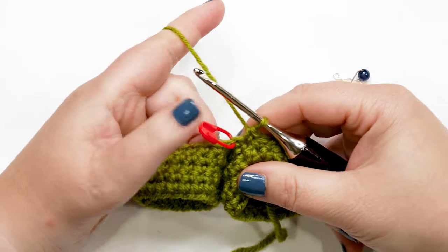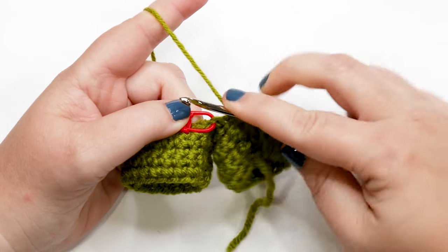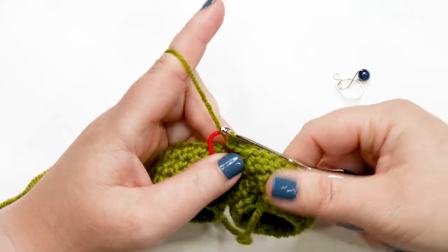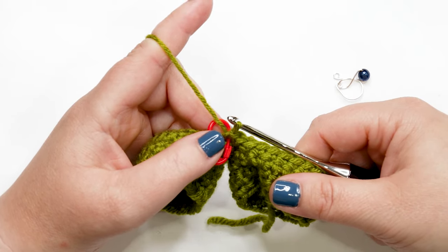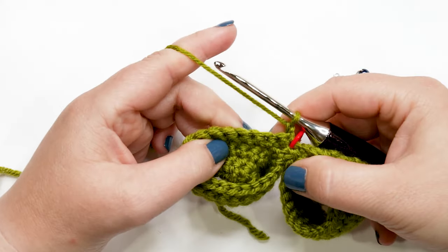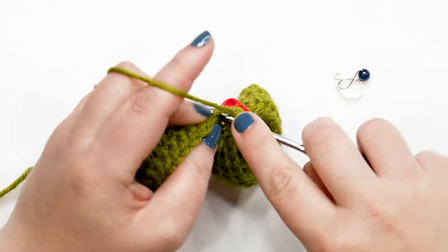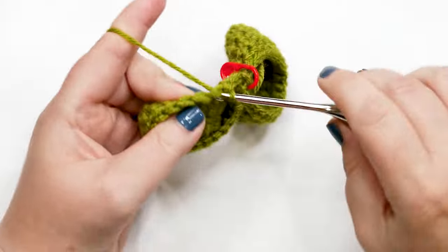I've got my 44 stitches. Now join your last stitch to that marked chain with a slip stitch: insert your hook into the marked stitch, yarn over, pull up a loop, then pull that loop through the loop on your hook. We're ready to move into round six. Rounds six through 14 are all done the same way — yarn over, chain up one, turn your work, then work one single crochet into each stitch around. Pause and work round six; I'll meet you at the end of the round.